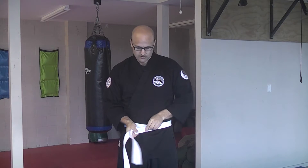Put the middle on your middle. Wrap around behind and back to the front. Grab both layers and hold them together on one side.